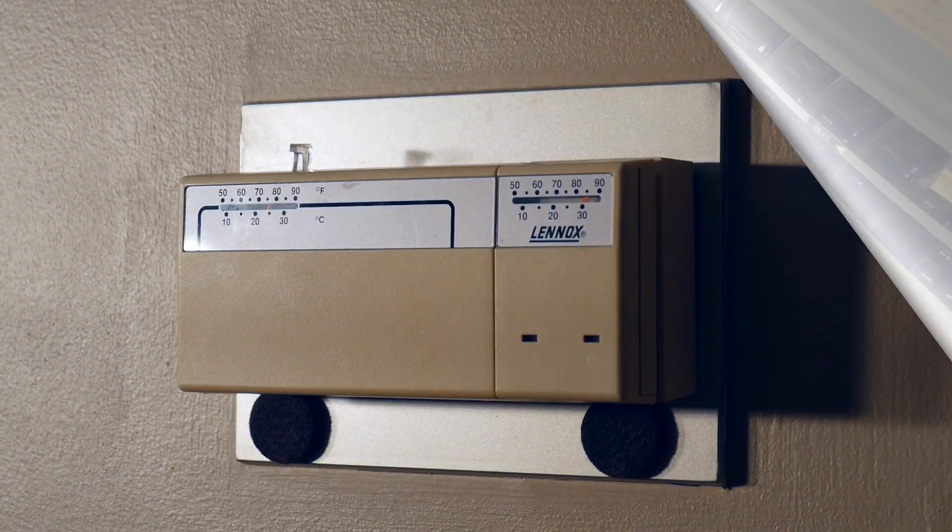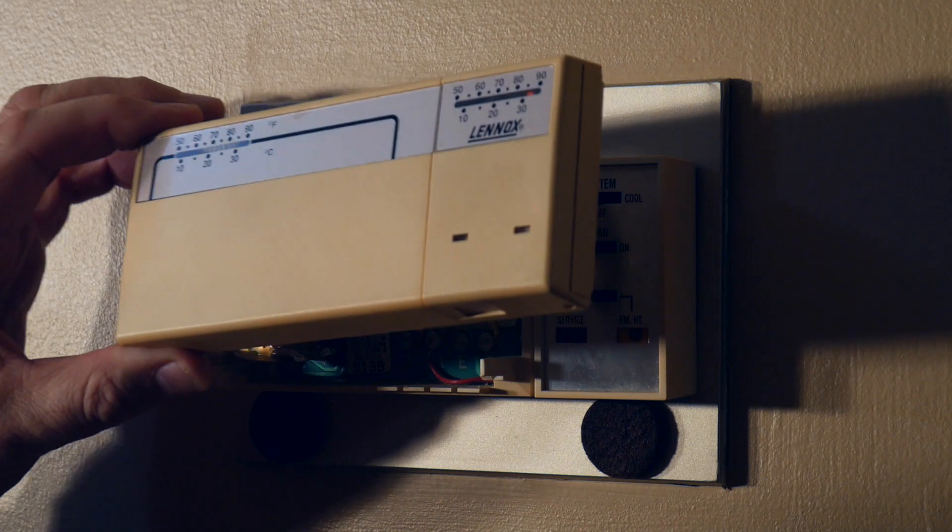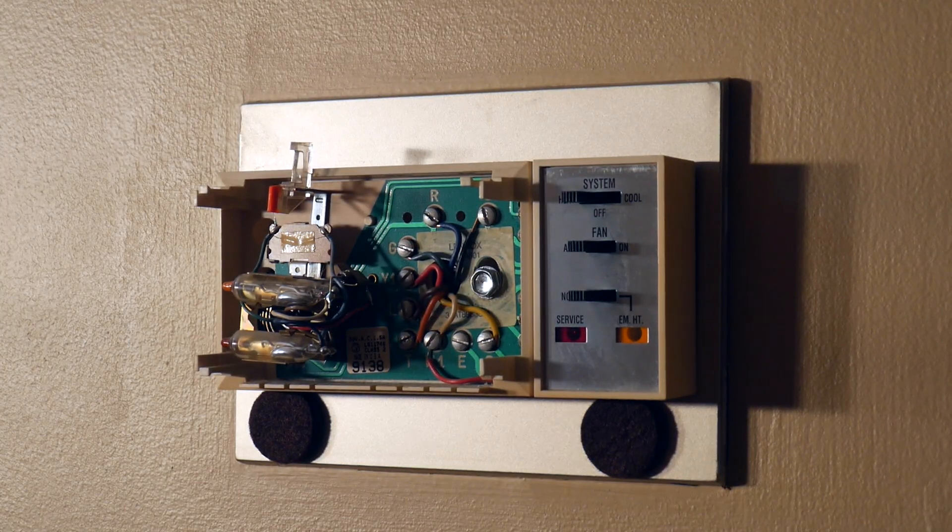Here is the older thermostat system, and it's not enough just to throw the breaker at the breaker box. It's also a good idea to pick up a meter and check that there's no voltage between any of these screws.